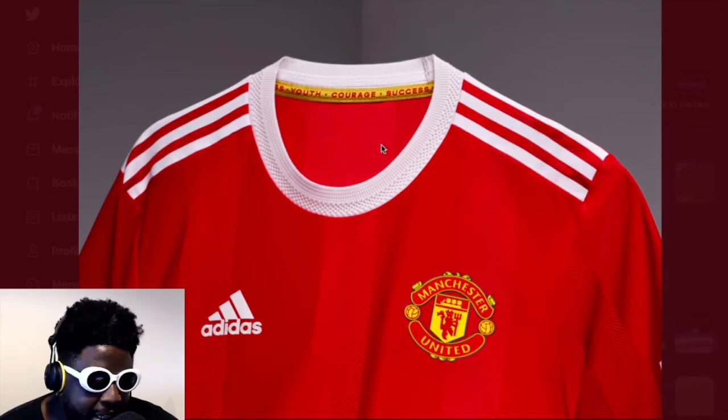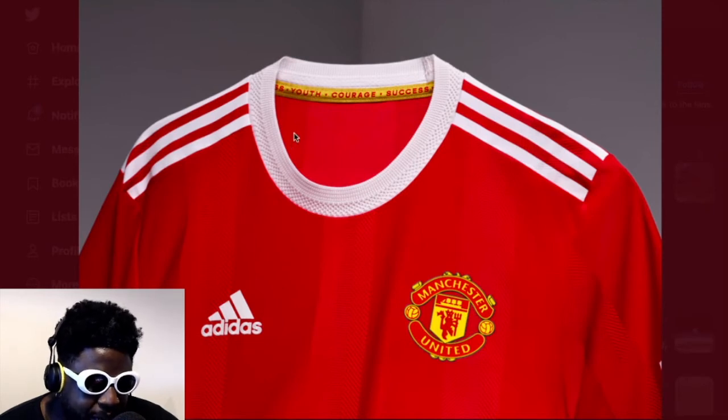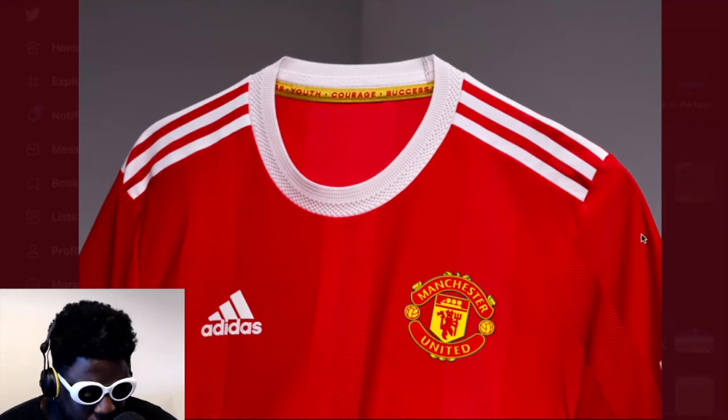The white collar is a bit of a problem. When you're playing football you're going to be sweating a lot — you're probably going to be using this collar to wipe sweat off your chin or face, so it's going to get really yucky and brown very, very quickly. But you'd hope you're mostly going to wear it when you're watching the game, so you're not going to be sweating too much.